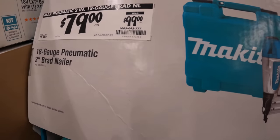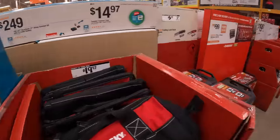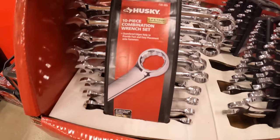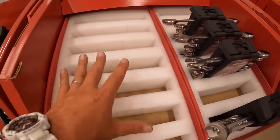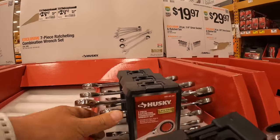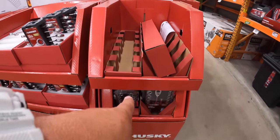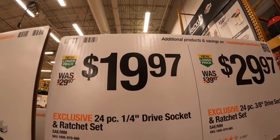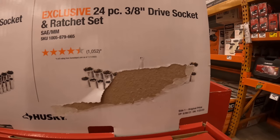$79 was $100 for their 18-gauge pneumatic 2-inch brad nailer. $19 each for their 10-piece combination wrench set. $29.97 was $49.97 for their 7-piece ratchet wrench — these ones are going fast. $19.97 for their 24-piece quarter-inch drive socket and wrench set. Or $29.97 for their 3/8-inch drive socket set.